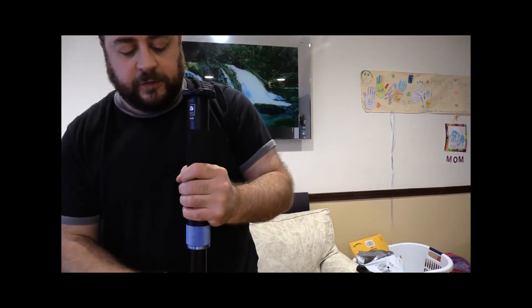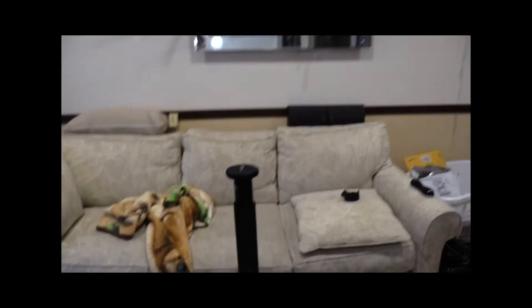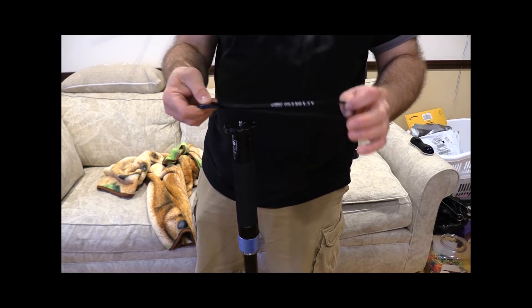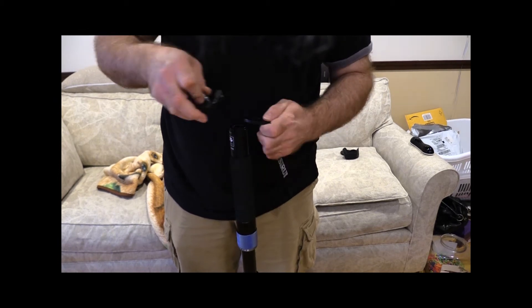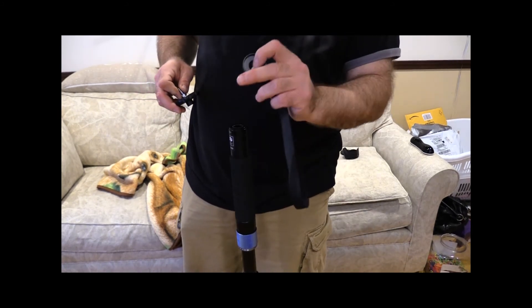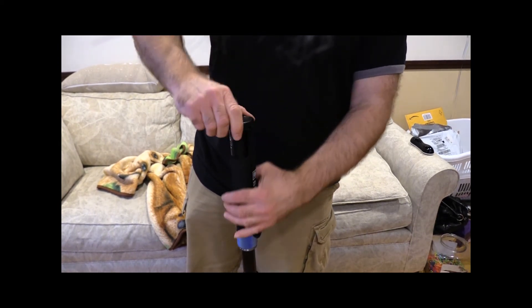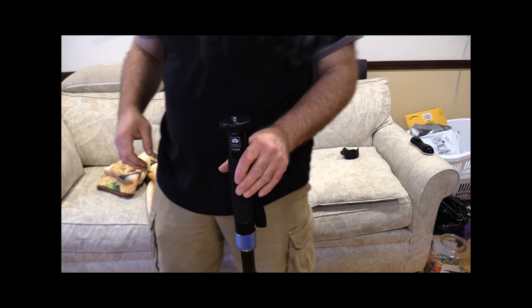Whenever I extend the monopod, I always expand the bigger sections first — I don't know if it really matters, maybe someone with more experience knows. Also, I forgot to mention this strap — you could strap it onto the camera, probably in case the screw mount fails. Never had one break, but this actually fits in there and has a little shaped groove. Wow — who knew you could get excited about a monopod? Nice. So the top spins and the bottom pivots.